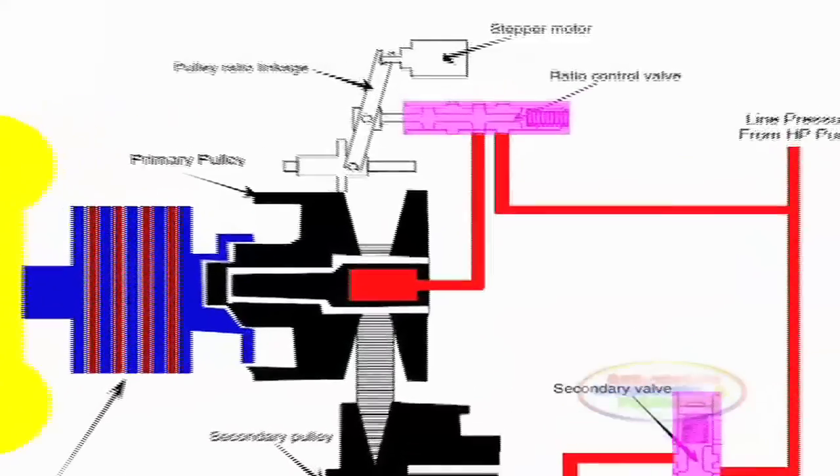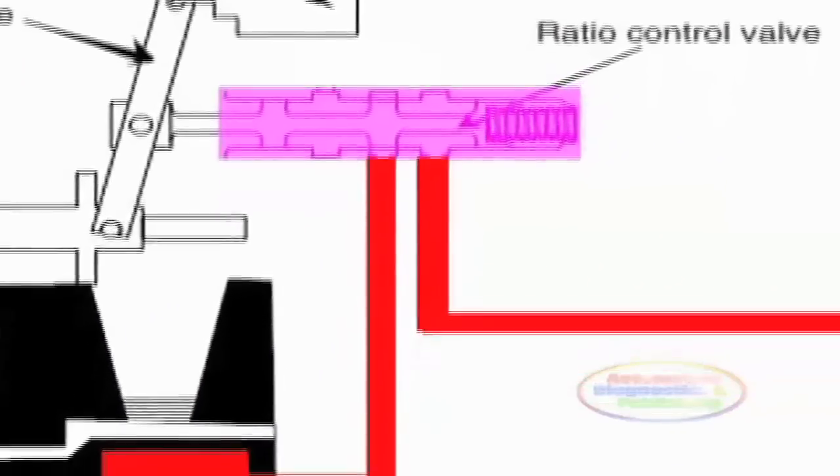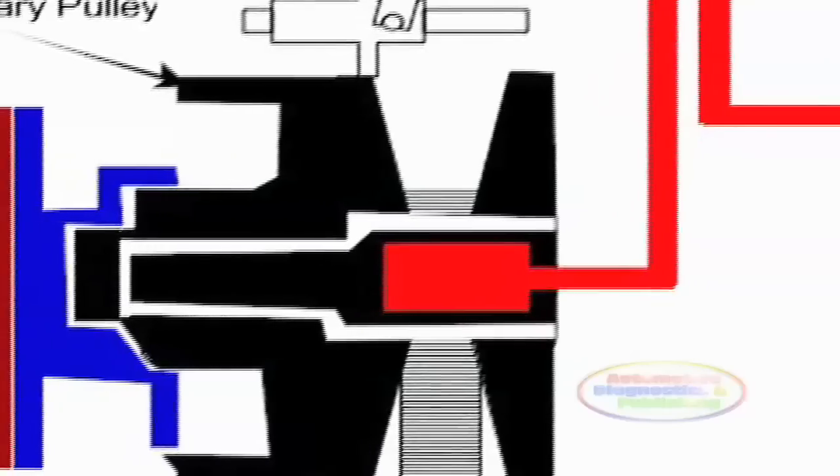The TCM controls the ratios by modulating solenoids that modify hydraulic pressure at each variator.